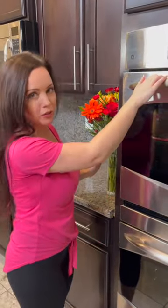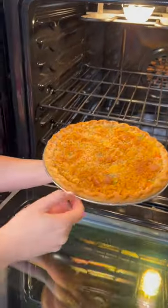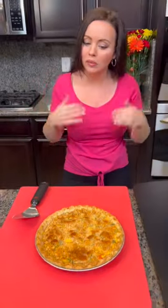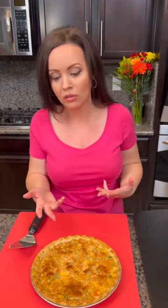Oh, this chicken pot pie looks so good — check it out. Nice and golden brown. Who doesn't love chicken pot pie? And this is an easy version. This took five minutes to prepare. Now listen, do not come to me in the comments upset because everything is from a bag — it doesn't have to be. You can use fresh rotisserie chicken, fresh veggies from your garden, or something other than canned soup.